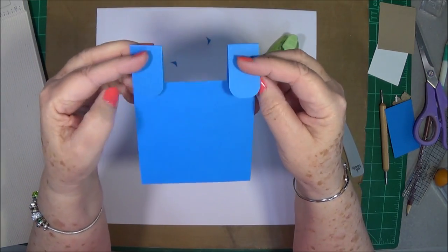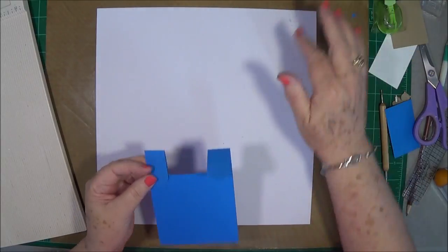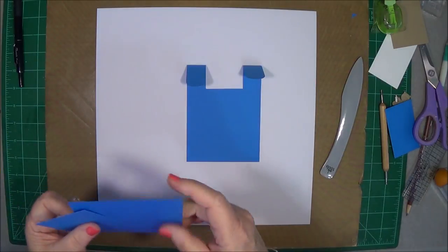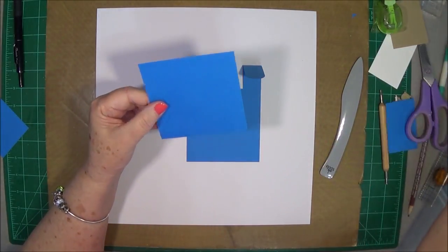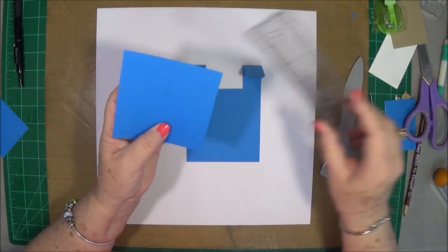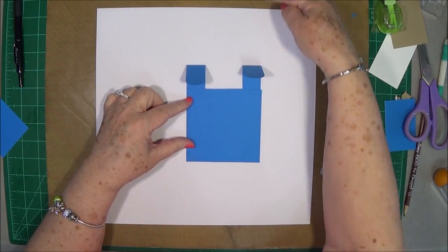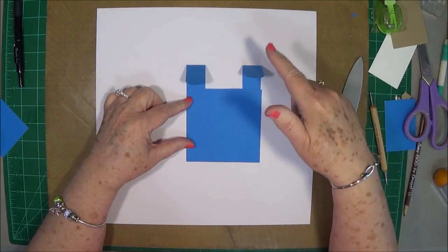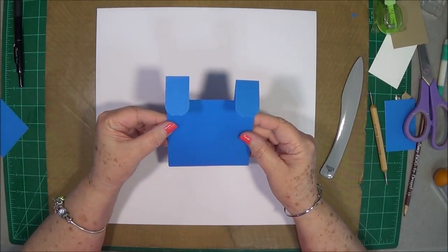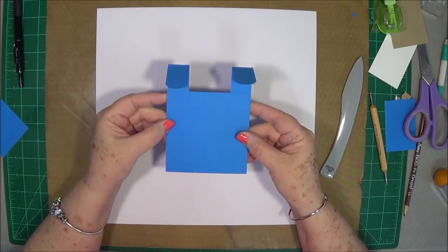You have something now that looks like that — I think everybody knows what we're going to make! You need another piece that measures four by four. The piece you have left over when you cut the seven-inch piece, you can use right here, so you can get two of these out of a 12-by-12 sheet of cardstock.